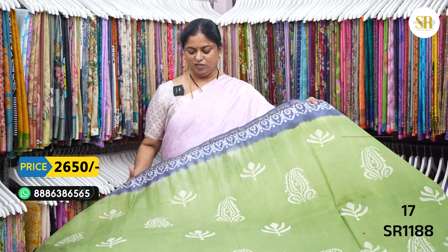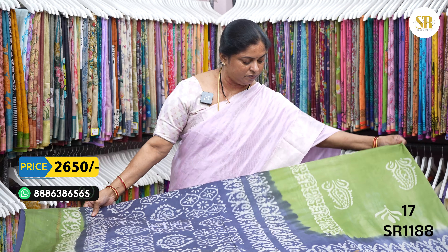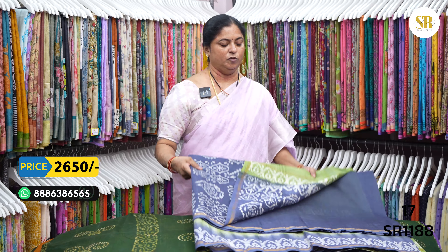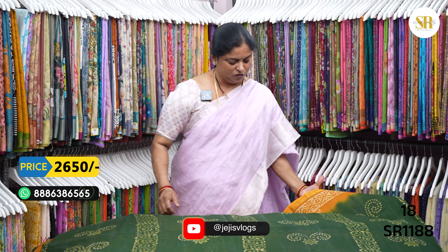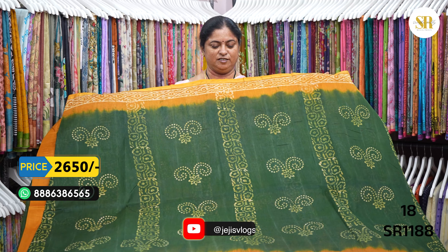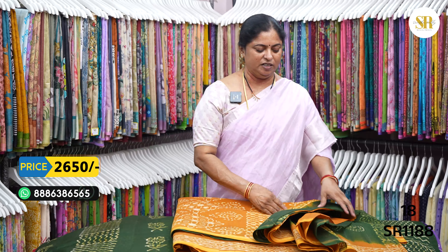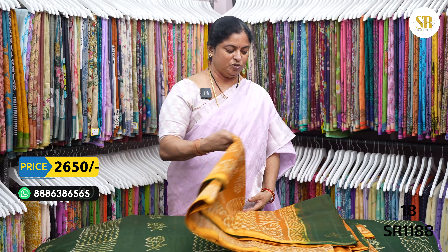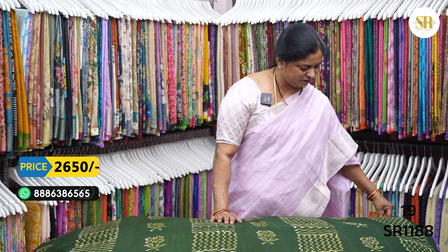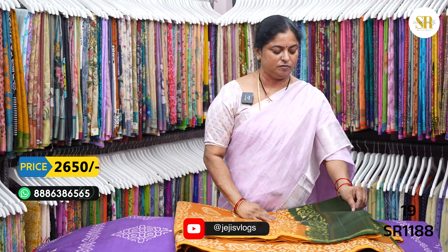The same color combination but different print. Color blouse — bottle green and mustard color combination, the traditional combination. In coca design, same color combination in different print, fallow blouse.